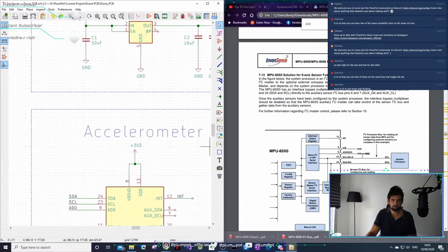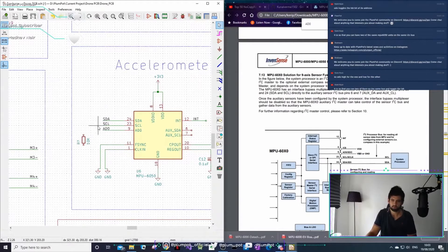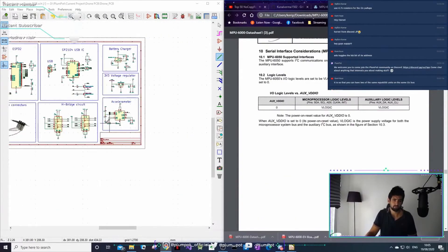It says here that I can either connect it to VDD or ground it. So what I want to do is put resistors here - zero-ohm resistors. So if I want to pull it up, I can pull it up; if I want to pull it down, I can pull it down. This is for the ADO pin - the ADO needs to be pulled up or pulled down, and I'm not actually sure what the effect will be.